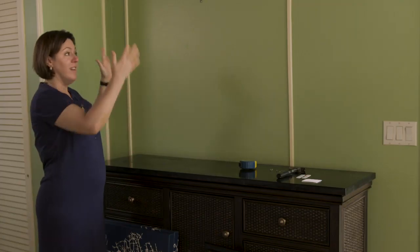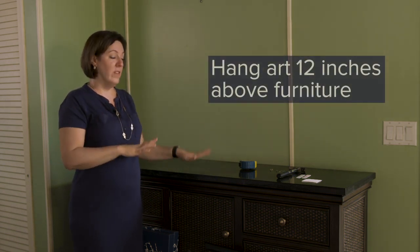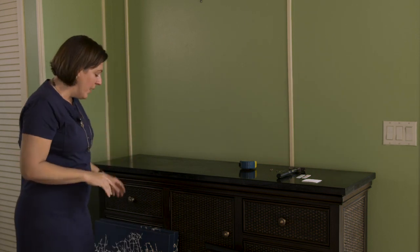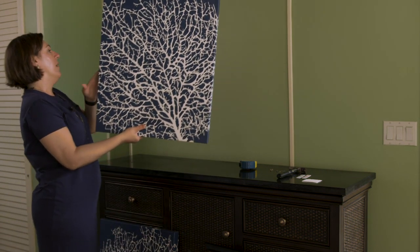I measured the wall, we tried to center the furniture on the wall, and then we're going to try to center the art above the furniture. When you're hanging art above furniture, you want to use the guide of about 12 inches above the piece of furniture. So whether it's a buffet or a dresser or a TV stand, you want to make sure that you are centering your art and making it about 12 inches above.